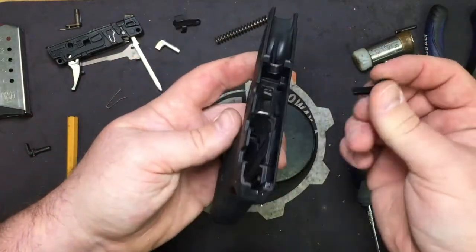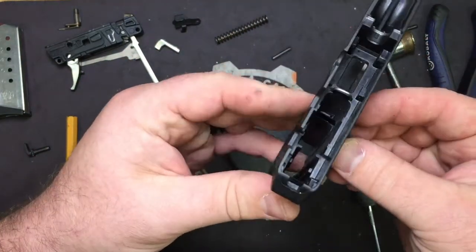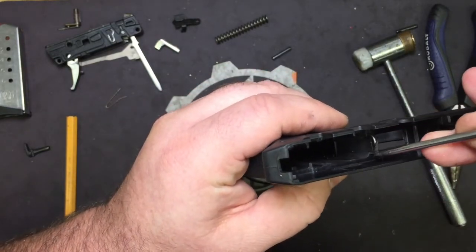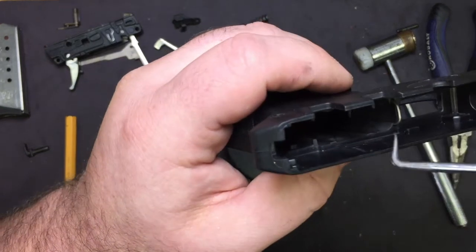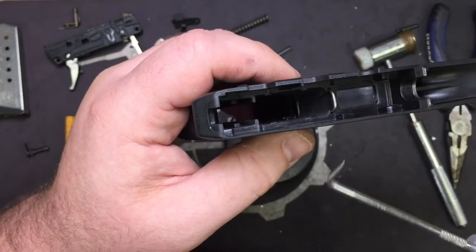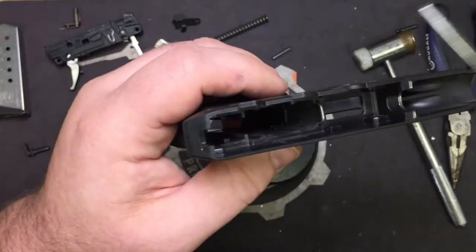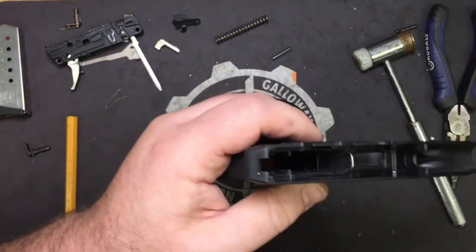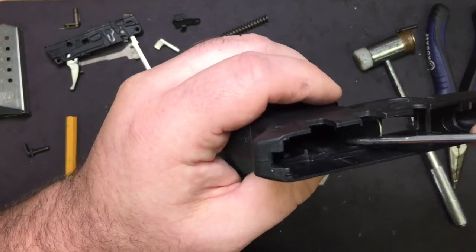Now we're going to take our new Galloway Precision Extended Release and put it in. Keep in mind everybody's grip frame is probably going to be slightly different. These are injection molded plastic, and with molds repeatedly injecting and cooling they shrink and expand, so you're going to get some variances.